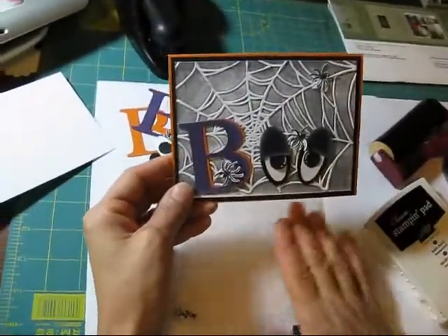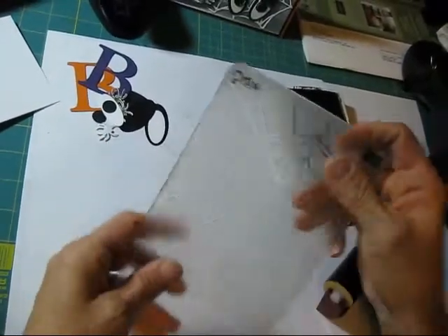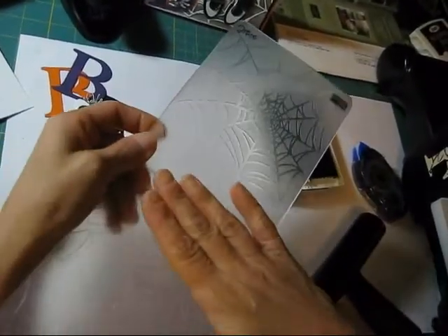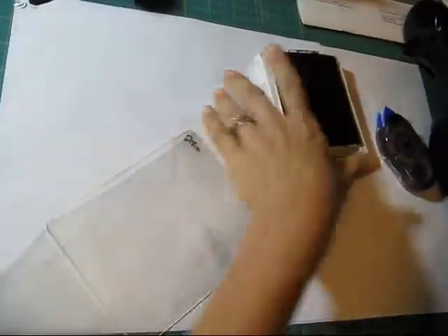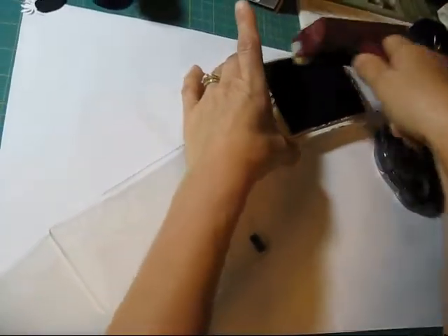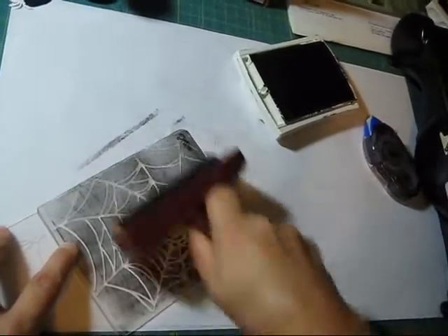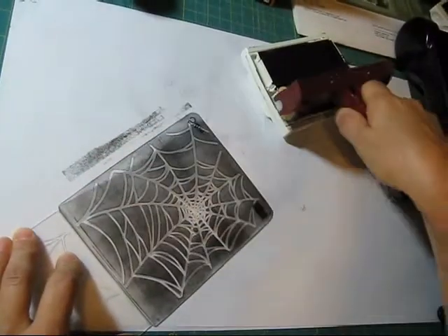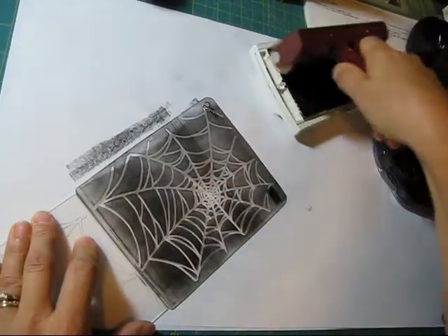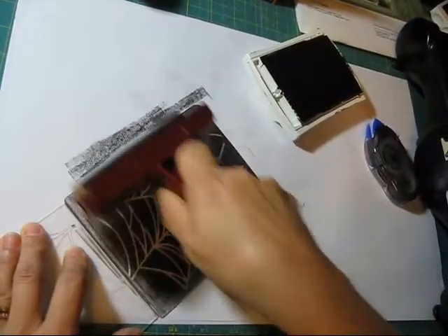First thing you want to do is get your black ink pad and your brayer. You're going to brayer on the side that's smooth — this one is raised up, so brayer on the smooth side. Your folder is going to stay black. What I wash mine with is the Stazon Cleaner, and that works very good. I tried soap, I tried all different things, and it was stained black. With the Stazon Cleaner it worked great, and then you just rinse it after.